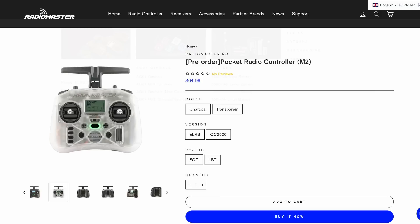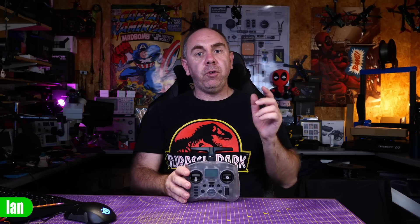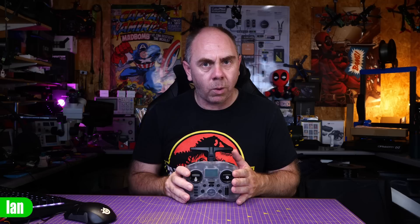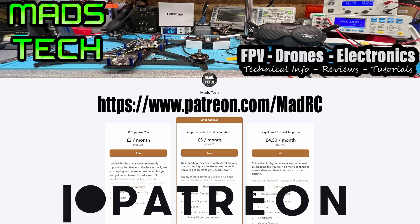If you're interested in getting this radio, there will be an affiliate link in the description — RadioMaster is one of the only companies I use affiliate links for on this channel. I want to say a thank you to RadioMaster for sending this one over. If you're interested in my review of their other radios, I have reviewed the Boxer — link will be in the description. If you found this video interesting, please subscribe, leave your comments below, and I'll try to answer any questions. If you'd like to support the channel, there's a link to my Patreon in the description too.